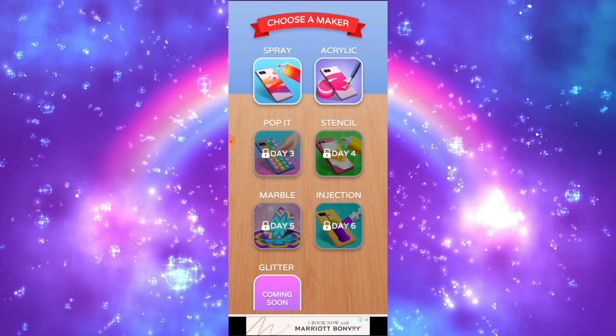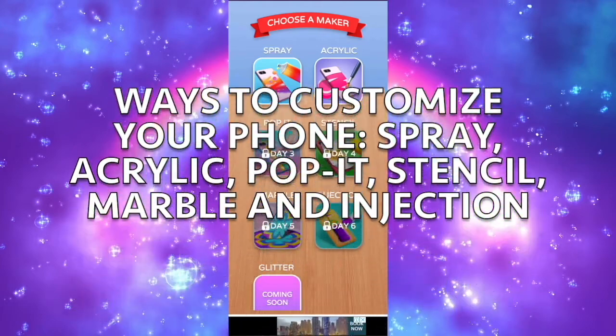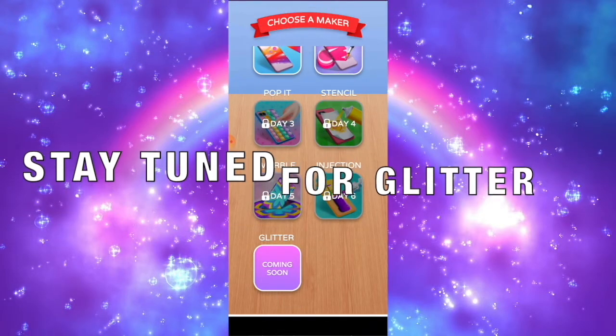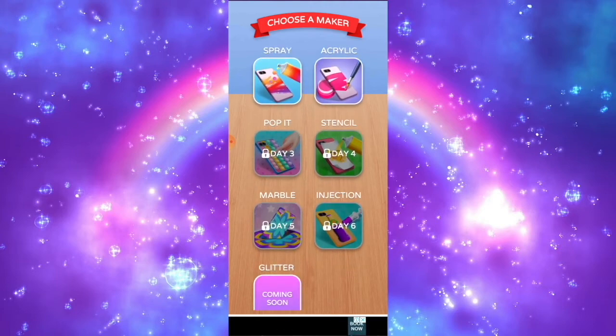I suggest we should choose how we customize our phone. We could do some spray, acrylic, pop-it, stencil, marble, and injection. You better keep an eye on the glitter, because the glitter is coming soon — it will surprise all the customers.